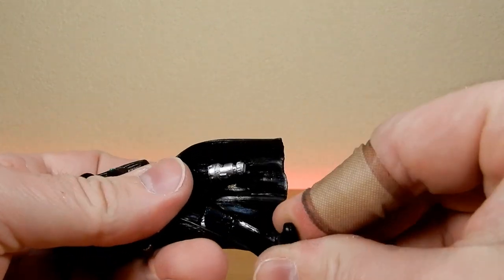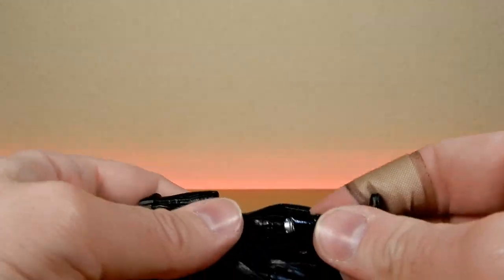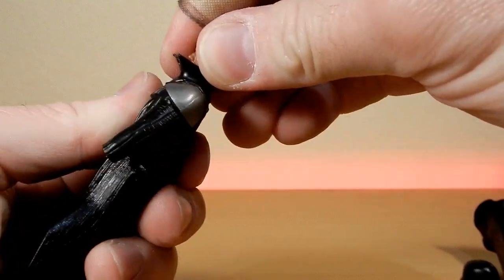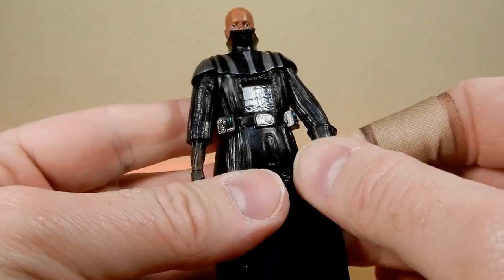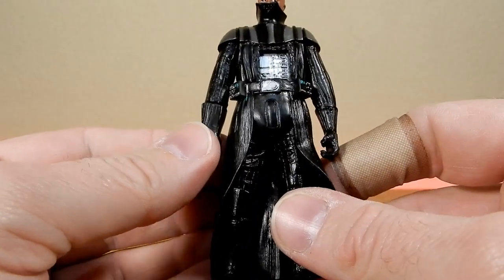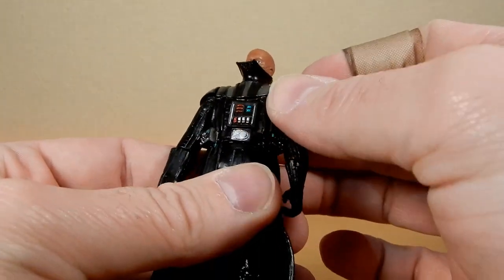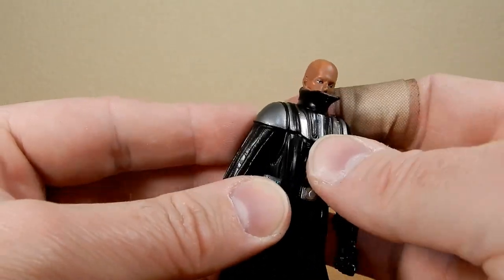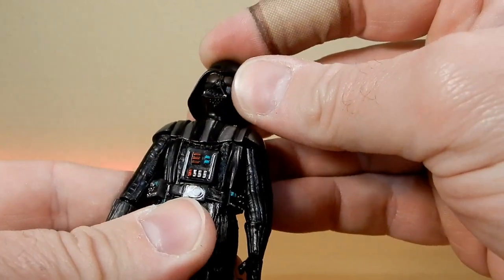Articulation is going to be limited on this guy, but including these swivels as the boots go in, he does have movement of the legs, arms, waist, and head. Once the gloves are on there's sort of wrist articulation. This big chunky fist — old Darth Chunky Fist. Putting this little chest box in, making sure that's not going to fall out — it seems to want to stay there. And the helmet fits on.